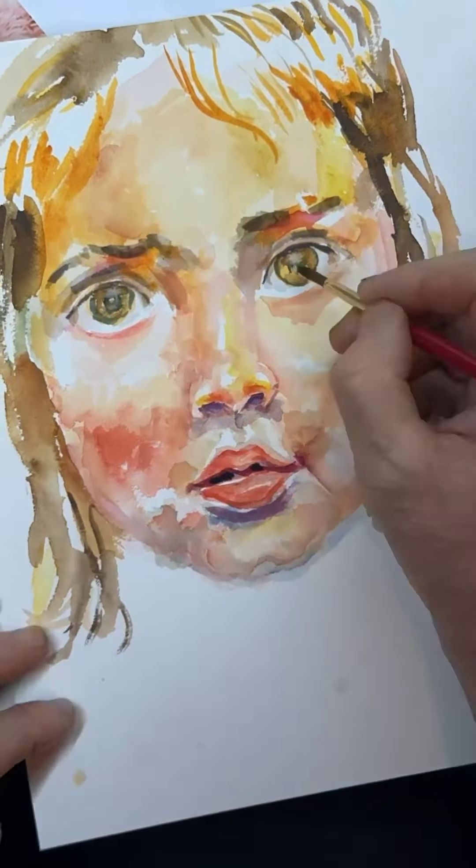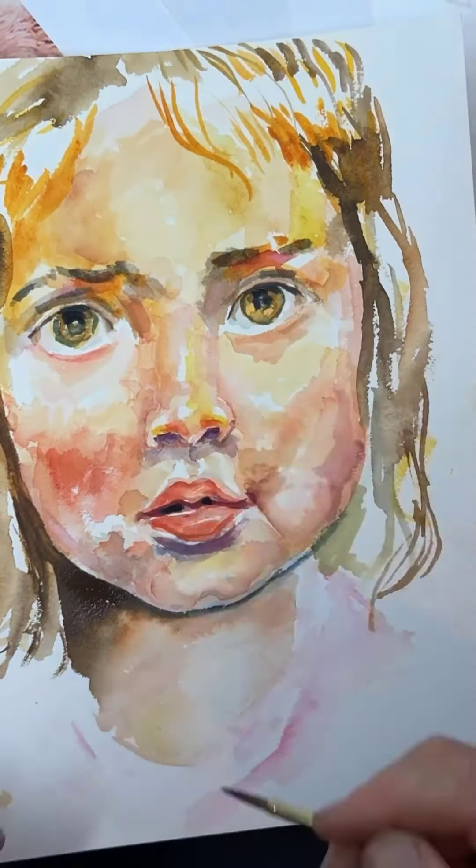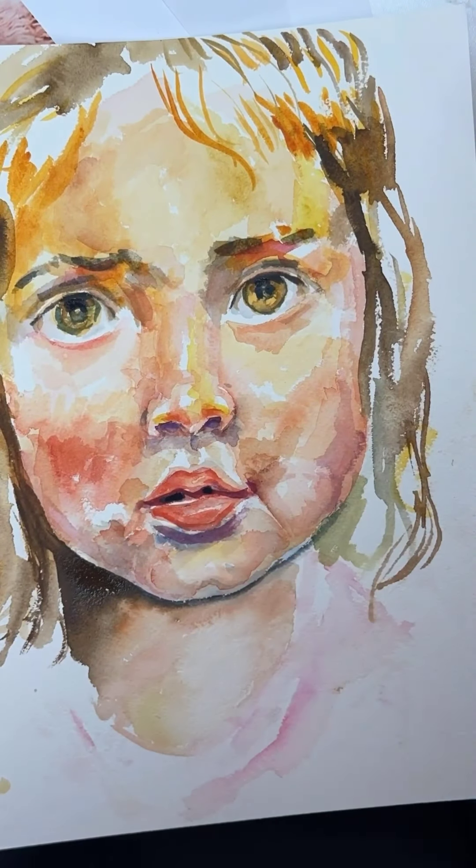As far as likeness goes, this has zero likeness with the photograph. But anyway, that was it - painting a portrait at about this level.